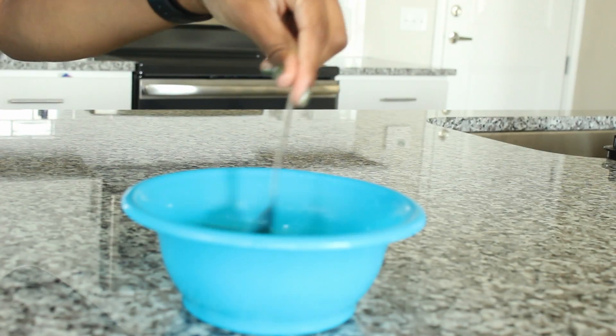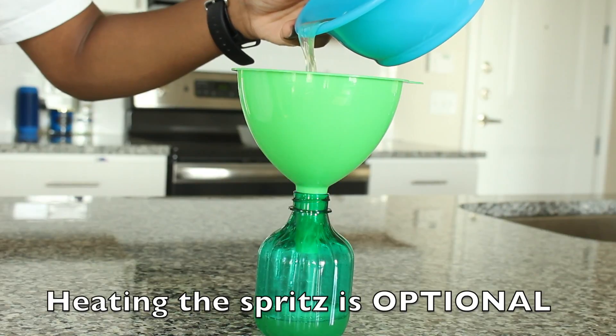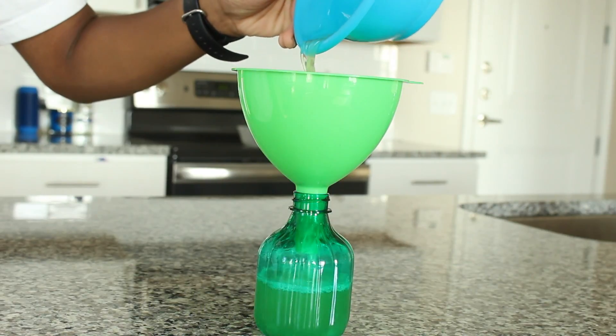I stirred until the ingredients were blended, put it in the microwave for about 10 seconds, and then I transferred it into a spray bottle.